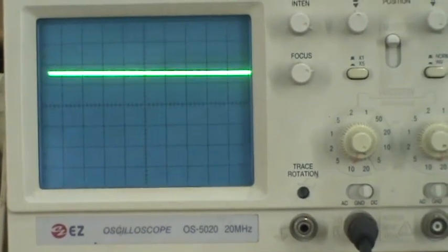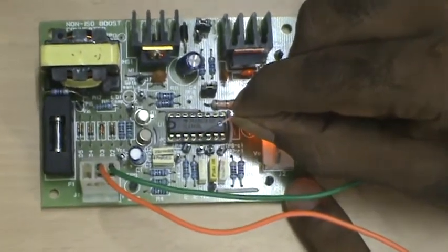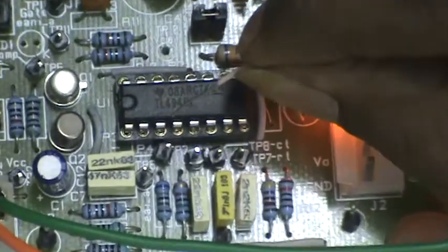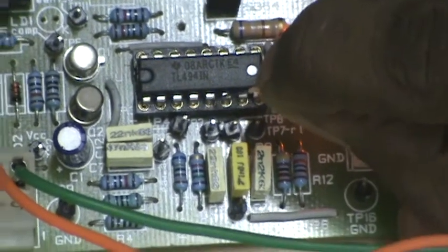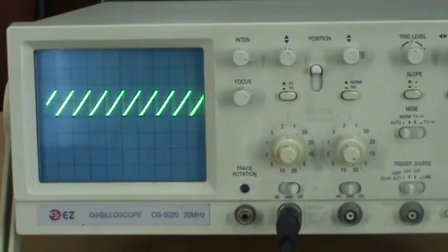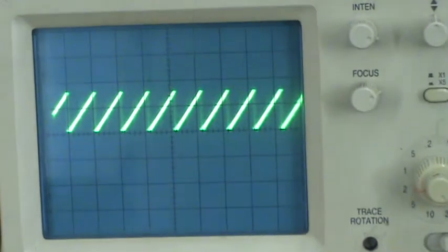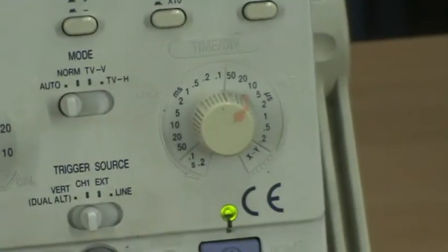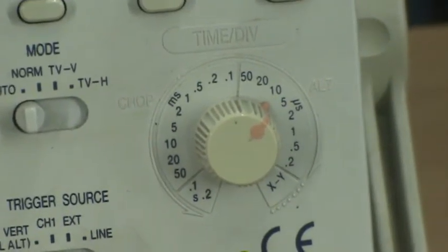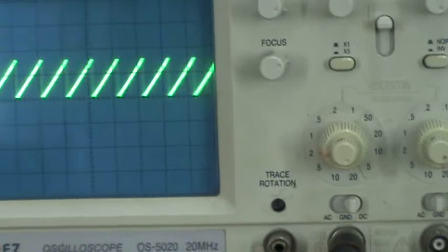Now I am going to test the IC TL494, for which I am first checking the ramp voltage at the 5th pin. You can observe this is the 5th pin and we can see the ramp waveform in the CRO. The time division is 10 microseconds, and the total cycle is 1 cycle at 10 microseconds. From this we can conclude that the switching frequency is 10 microseconds.